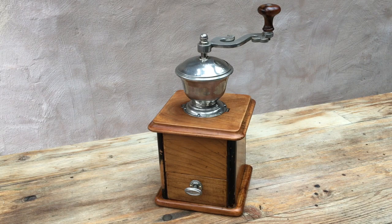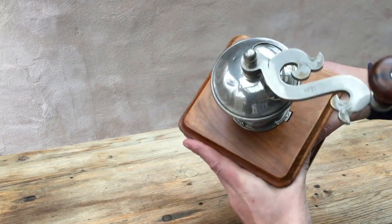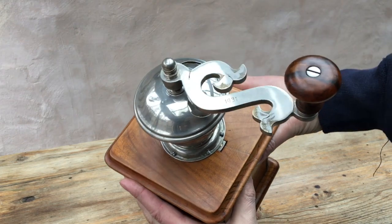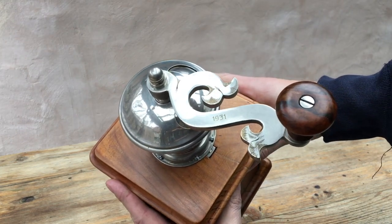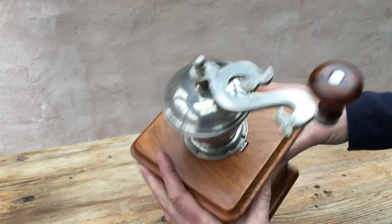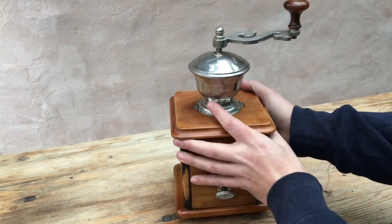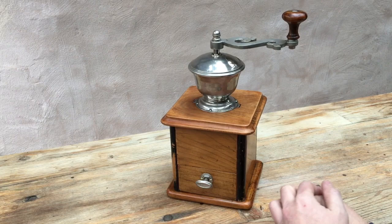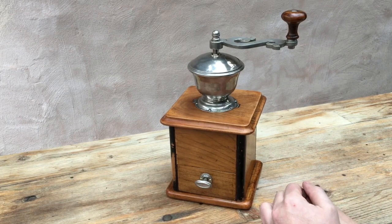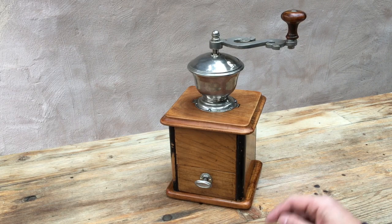A couple of interesting features. The most interesting thing is this big heavy ornate handle with two fish tails and a date 1931 on it. It's also got a very attractive walnut handle. The grinder itself is made from a precious wood — I'm not sure exactly what, I'd say it's nut wood — and several interesting features.